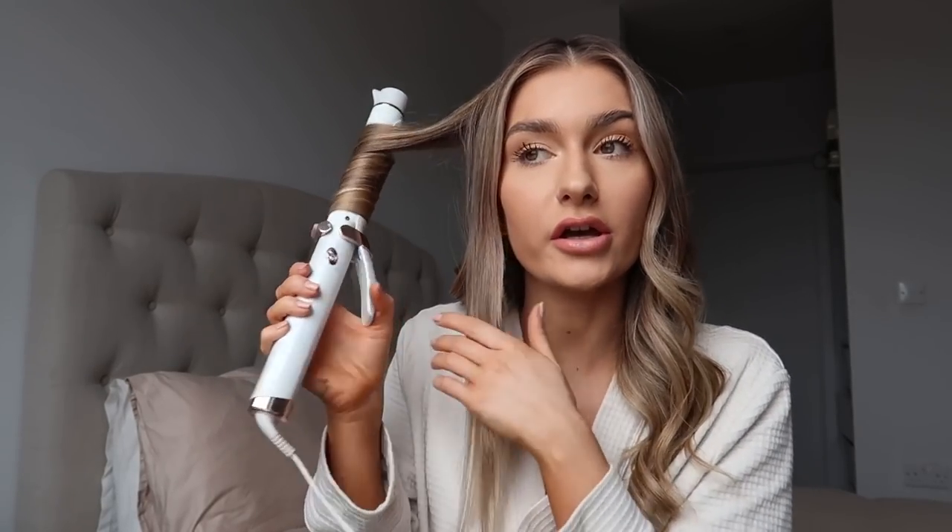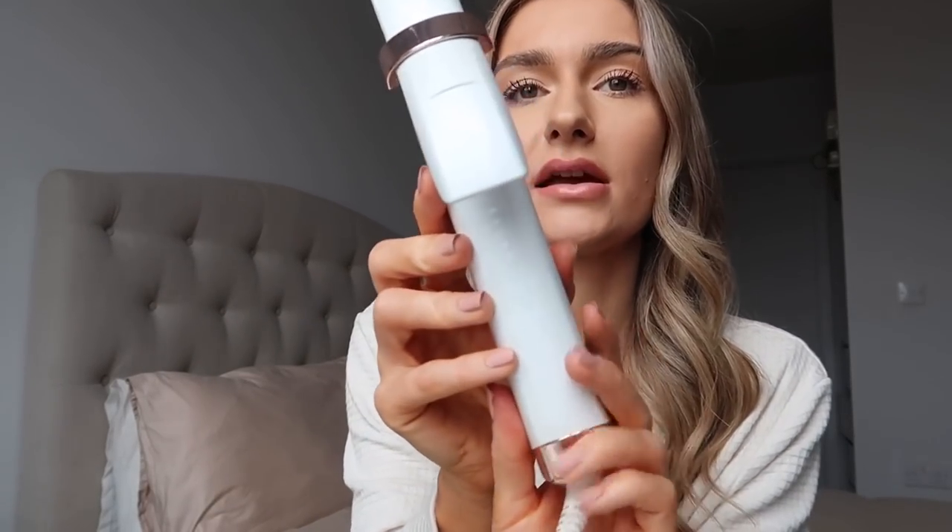I'm using the T3 curler, by the way, in case anyone is wondering. I love this one — I used to be a bit scared of barrel curlers with the clamp, but this one is really good. It doesn't leave any kinks on the hair, which is great.